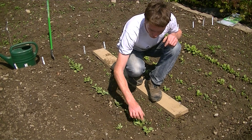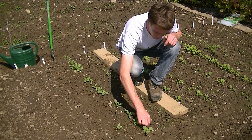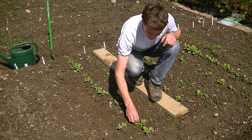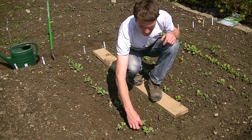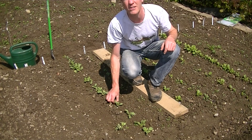You want to just thin out all the ones you don't need, and now I have roughly five centimeters between the two radishes that I want to keep. You can just continue to do this along the row.